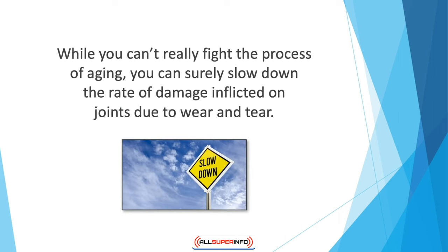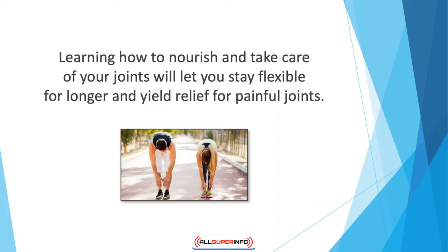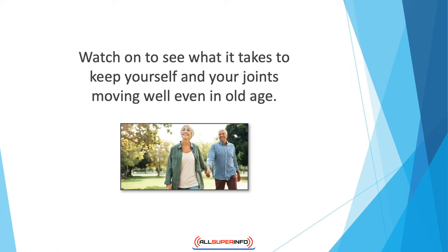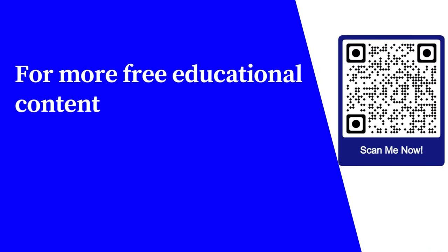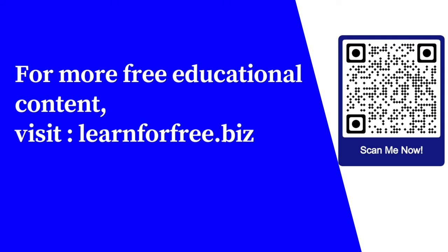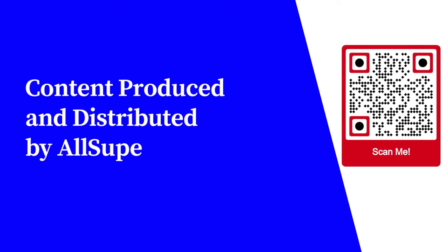While you can't really fight the process of aging, you can surely slow down the rate of damage inflicted on joints due to wear and tear. Learning how to nourish and take care of your joints will let you stay flexible for longer and yield relief for painful joints. Watch on to see what it takes to keep yourself and your joints moving well even in old age. For more free educational content, visit learnforfree.biz.